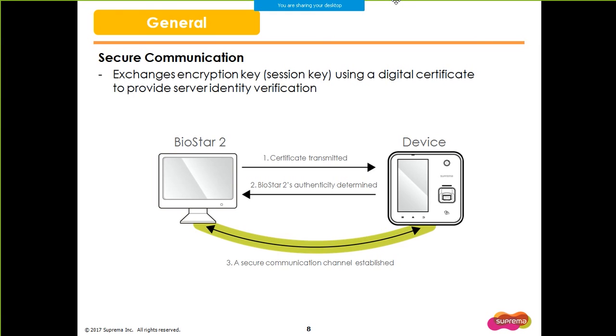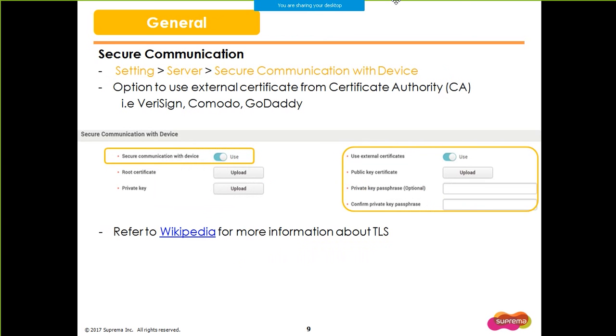If another BioStar 2 server with a different root certificate tries to connect to the device, the device refuses the new certificate because it already has one. You can configure the secure communication by going to Settings, Server, Secure Communication with Device menu. We also provide the option to use an external certificate from a certificate authority, also called a CA. Some CAs you may be familiar with would be VeriSign, Comodo, and GoDaddy. However, this is purely optional and you do not have to use external certificates if you prefer the default certificate of BioStar 2. If you are curious about TLS technology, please check Wikipedia for more details.